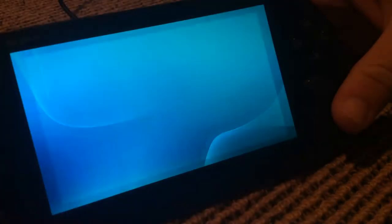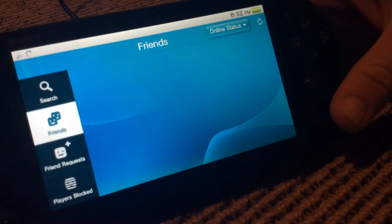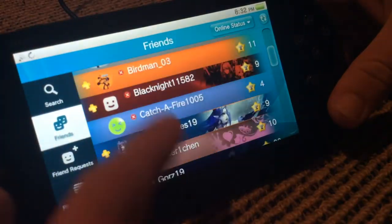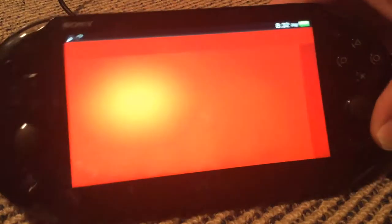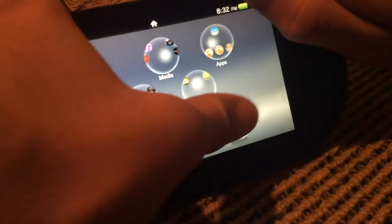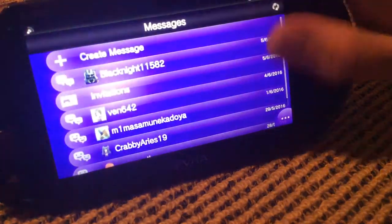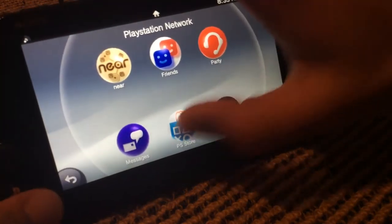There's a friends app which works very well — you can add people on PSN. There's also Party Chat, which lets you talk to people while mid-game, which is pretty cool. There are also Messages, which lets you message people over PlayStation Network — other Vita owners, PS4 owners, PS3 owners, anyone on PlayStation.